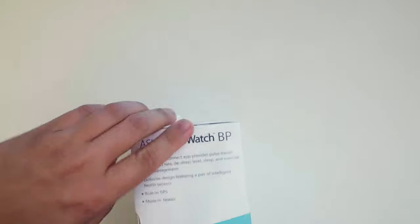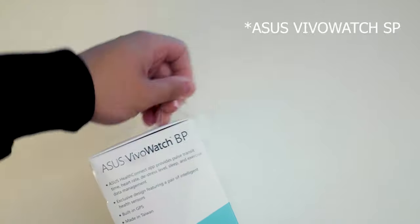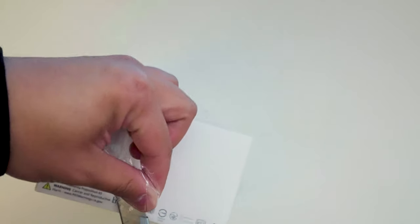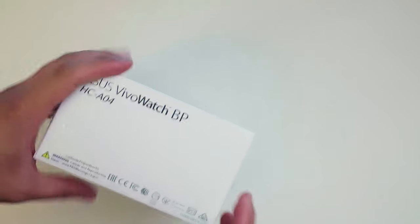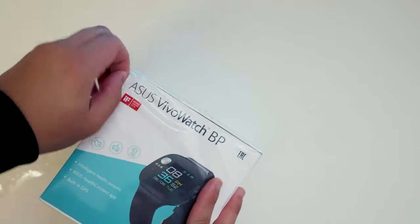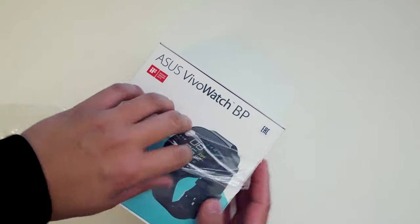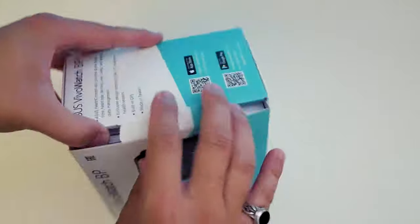So we're unboxing the Vivo Watch BP. This watch has two variations: one is the S, which is intended for outdoor use with extra functionalities like hiking support, and this one is the BP model — intended for blood pressure monitoring as a health watch. It features intelligent sensors, the Asus Health Connect app, and built-in GPS.